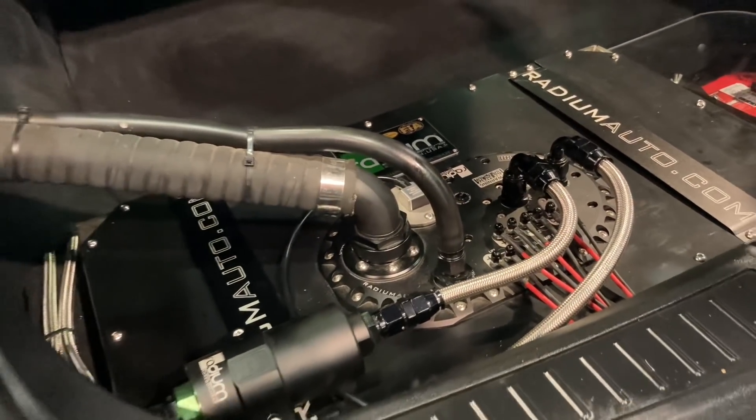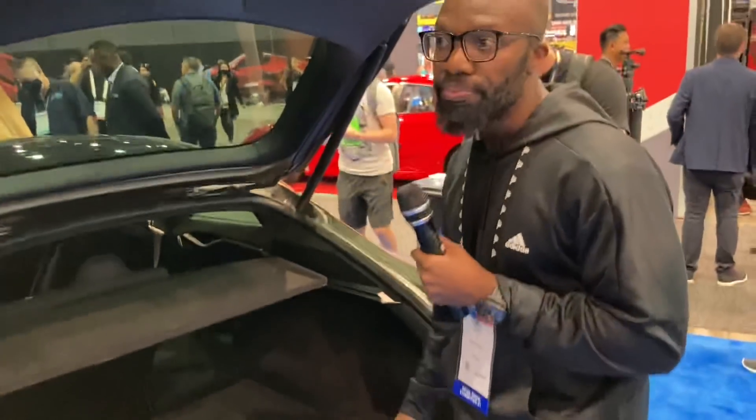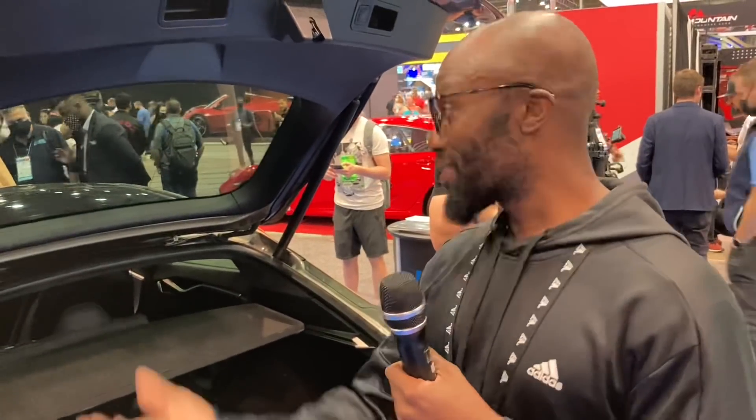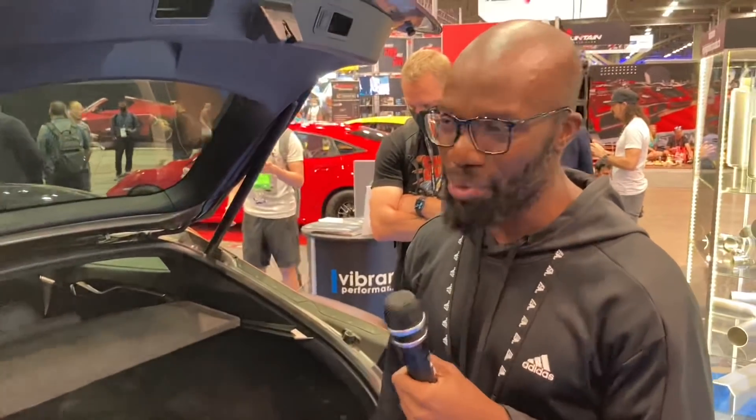That's a stock engine right now. The plan for the future is to go with a built motor and a supercharger. The original goal was actually to do a V10, but Viper V10 motors are big, heavy, and performance parts are kind of scarce for them.